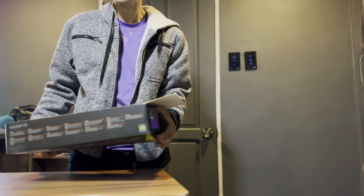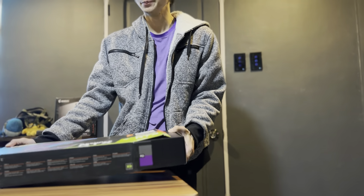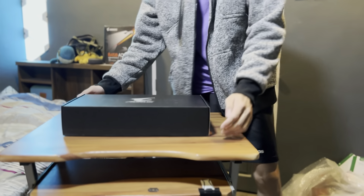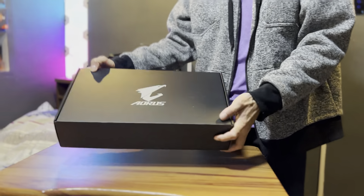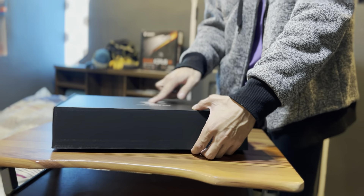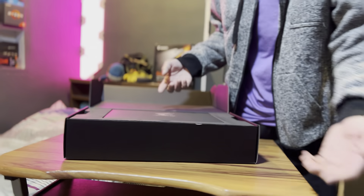There we go — just need to pull the card out. Even the box inside looks beautiful. It has the Aorus logo with a silver, chrome finish to it.